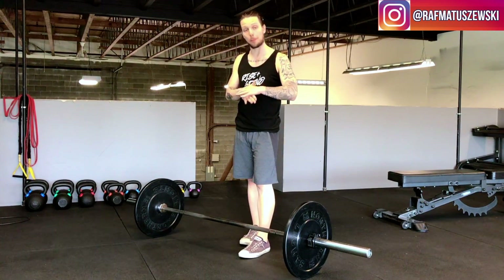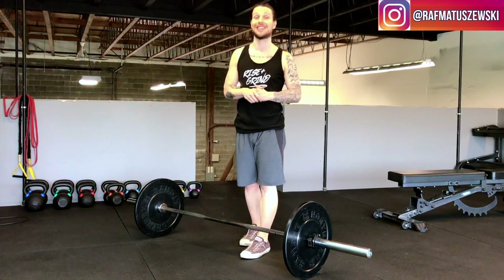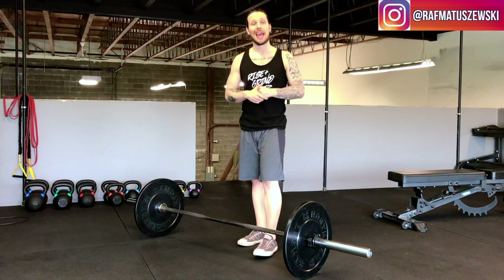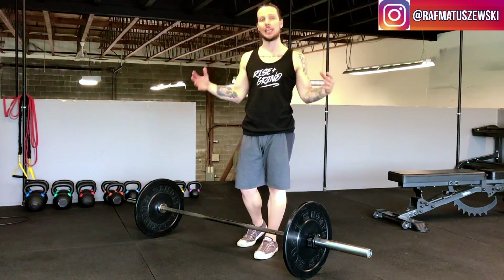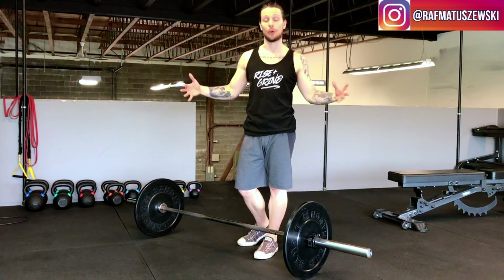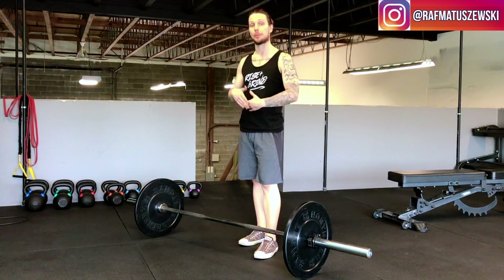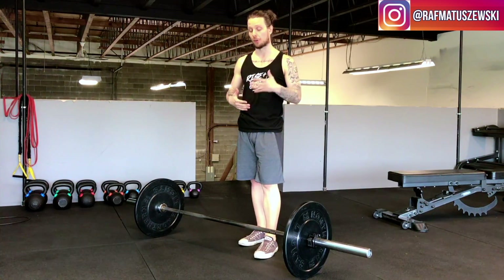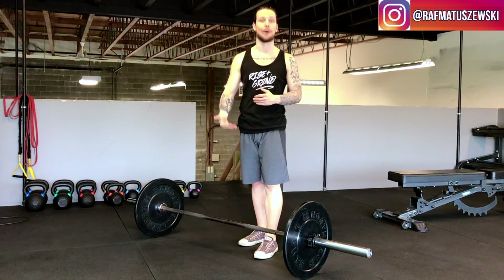The barbell conventional straight bar deadlift is one of my favorite exercises and it's probably the behemoth of exercises online and in the fitness world. But the sad thing is a lot of people do this incorrectly, and I believe that it starts all from the ground up.